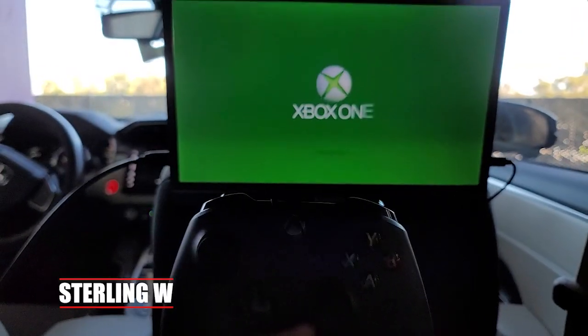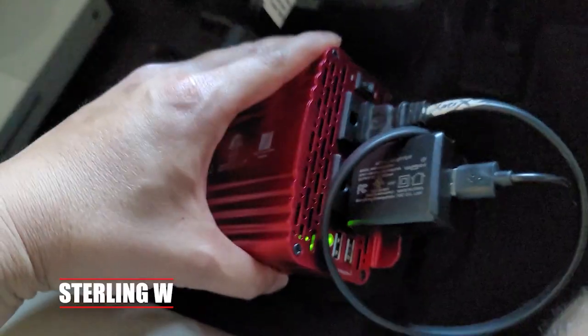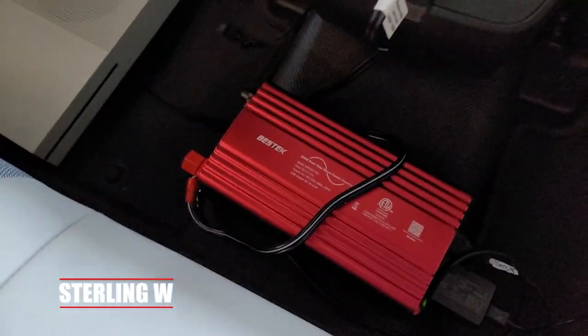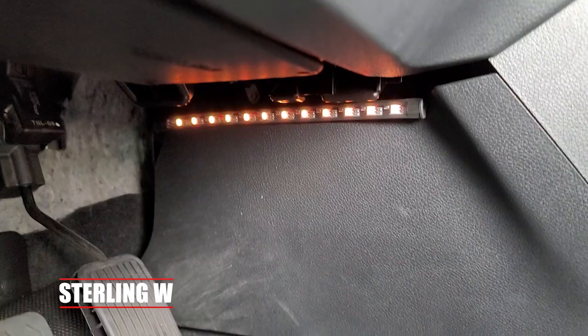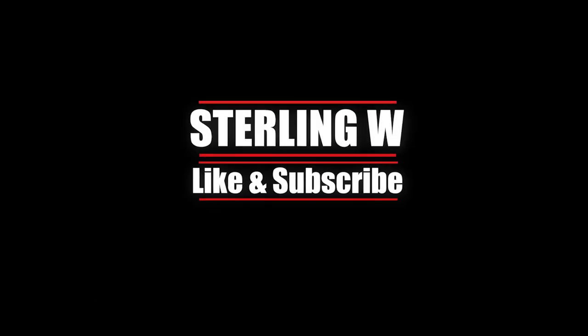Stay tuned for other videos like the Xbox One DIY, where I'll show you how to basically install the Xbox One into your car. If you're going to wait for hours in your car, you might as well have fun entertainment. Anyways, very cool — more DIYs to come. Thanks for watching guys, this is Tony W. I hope this video was helpful to you. Bye-bye.